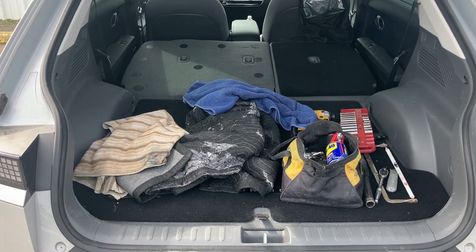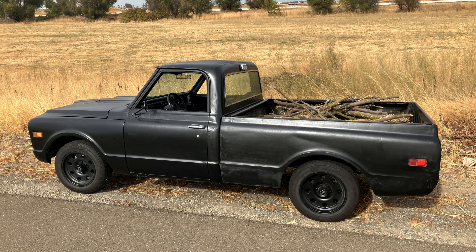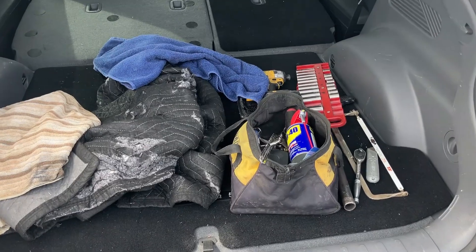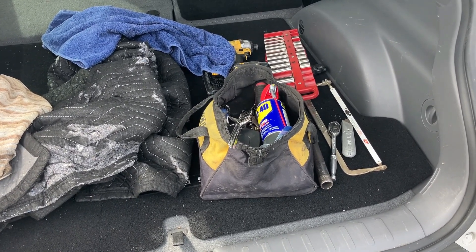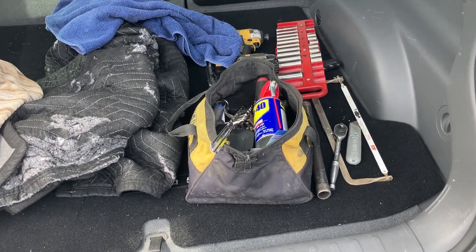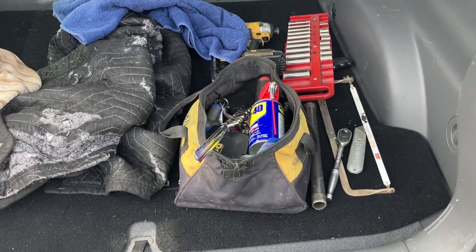Believe it or not, I converted a 1970 pickup truck, a Chevy truck, to electric using parts off of this car, this Lexus. And I've never actually seen one in person, touched one, sat in one. So hopefully we'll get some parts. Come along with me.